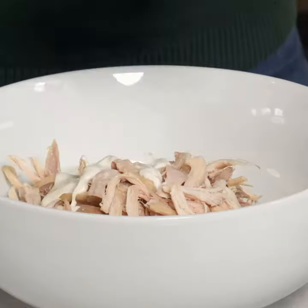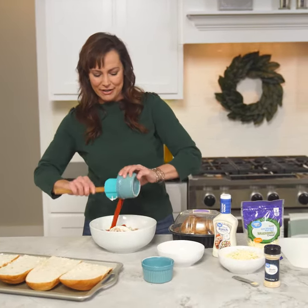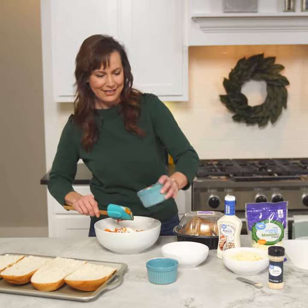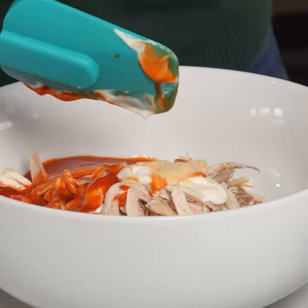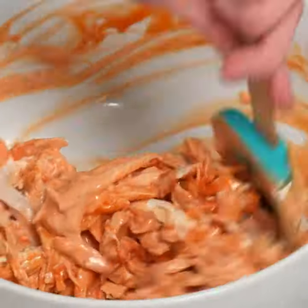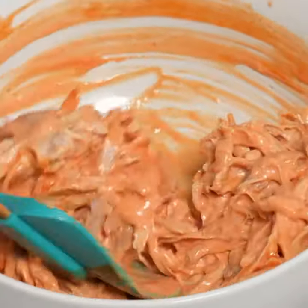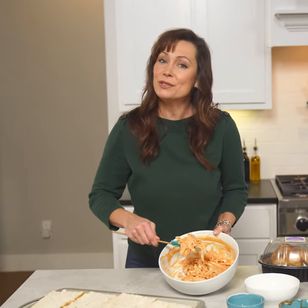Go ahead and mix your chicken with half a cup of ranch dressing, half a cup of buffalo wing sauce, and half a teaspoon of garlic powder. Then take your spatula and evenly spread the buffalo chicken mixture on top of the french bread.